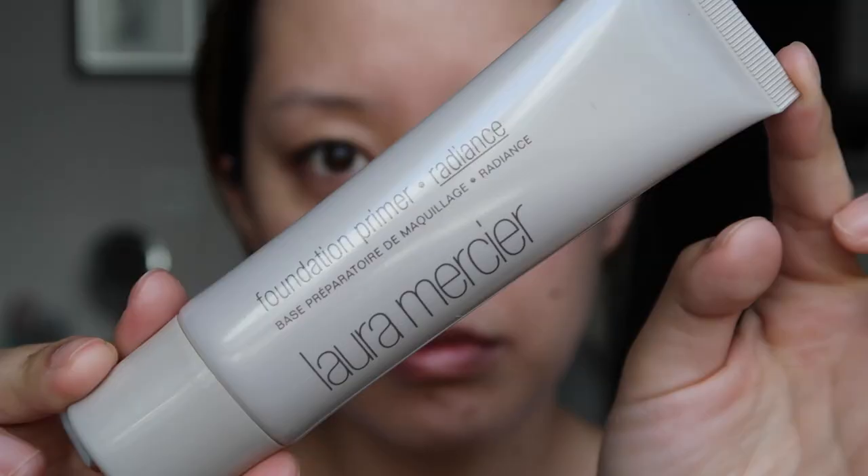Starting off I'm going to use a primer — the foundation primer in Radiance. This is great if you have dry skin. I love Laura Mercier primers because they do not add any texture to the skin; it just helps with your foundation application.